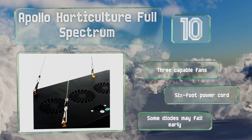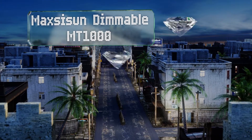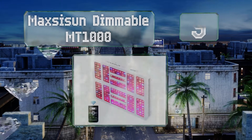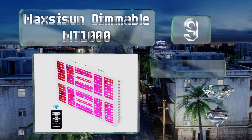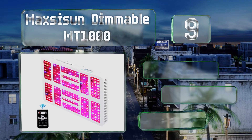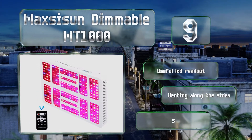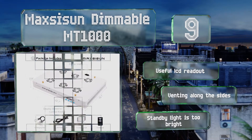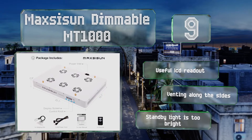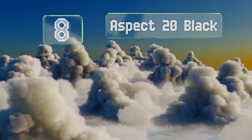At number nine, the Maxi Sun Dimmable MT1000 comes with a remote control that lets you program its timer and adjust its level of brightness in both vegetative and blooming modes. Its reflector is designed to increase your canopy penetration by as much as 150 percent. It's equipped with a useful LCD readout and venting along the sides, but the standby light is too bright.